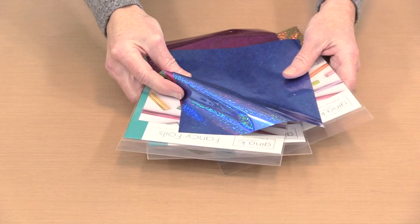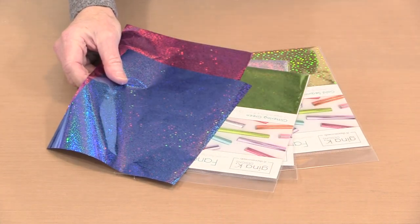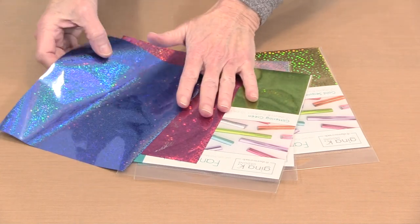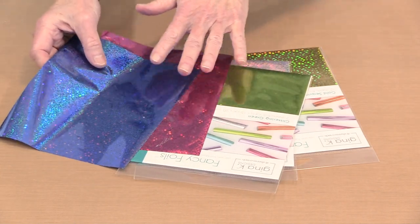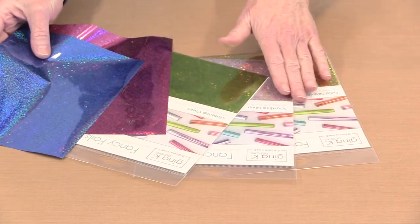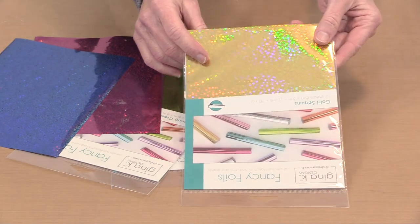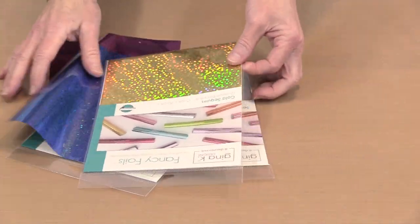In addition to the Deco Foil, I have some foils from Gina K named Fancy Foils. I've got the specialty ones here, but there are solid colors in this line too. These are out of the package. We have things like this Glittering Green, Sparkling Silver, and then this one is really cool — how awesome is that holographic? It looks like sequins. So we have dies and we have foils.